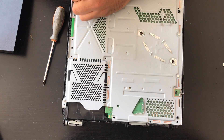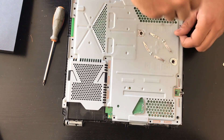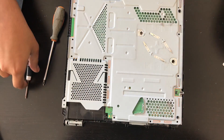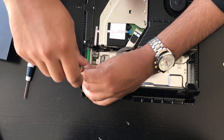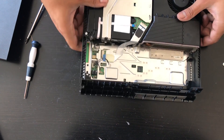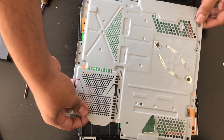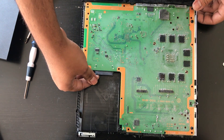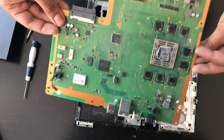The Torx T8 screwdriver is going to be available on our website soon. Once we've removed all these screws, there's also one black screw here — I'm going to remove this. Once all the screws are out, this panel is going to be removed just by lifting it like that. Now we're down to the motherboard. We can remove the motherboard by grabbing it from the hard drive connectors and then just lifting it from the USB side up, and just like that it should come out. That's our motherboard.